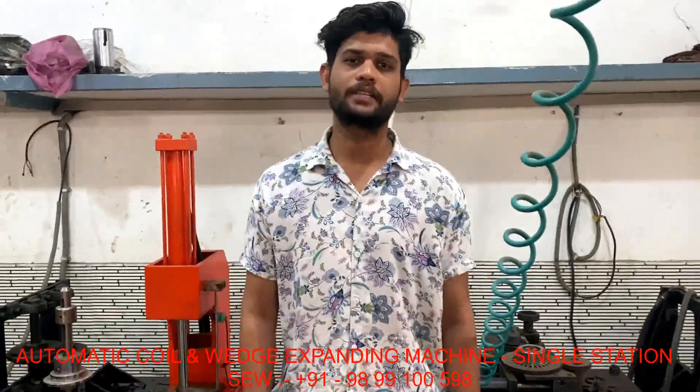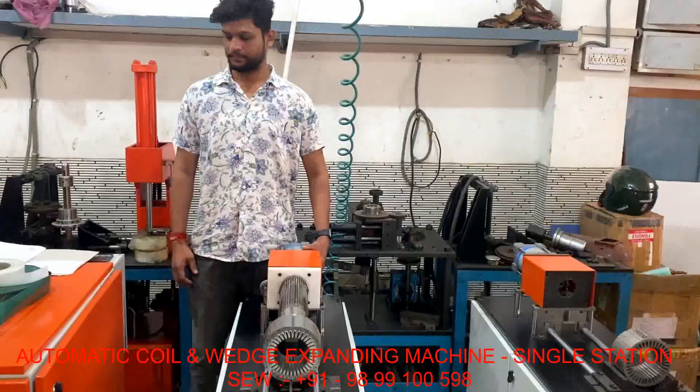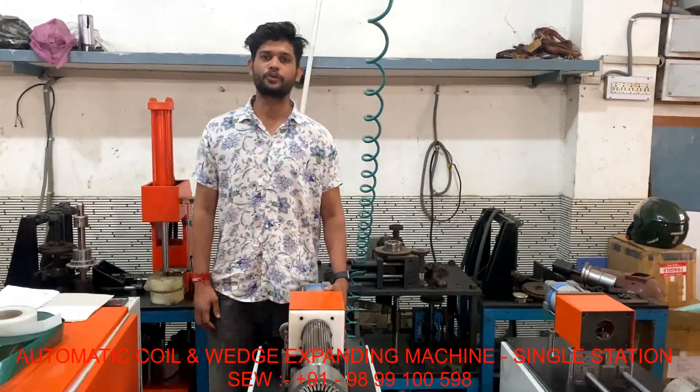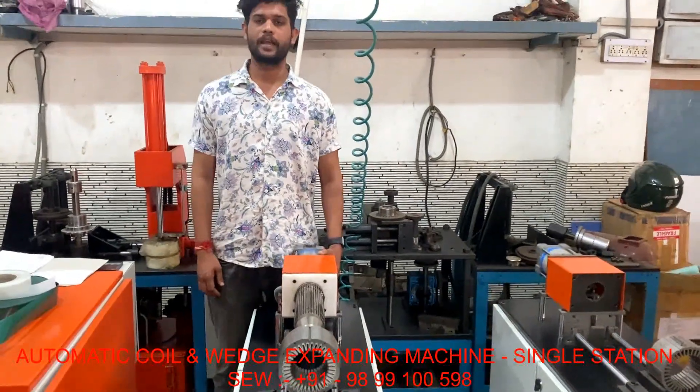Hello, I am Sunni Singh from SEW. Today I will show you the world's first adjustable coil and wedge expanding machine.